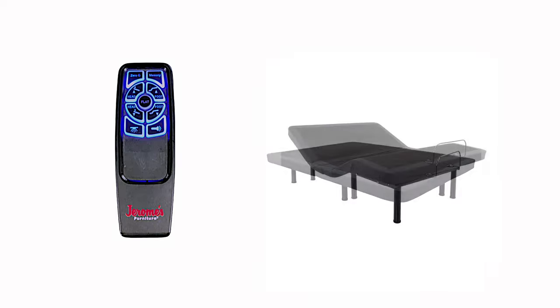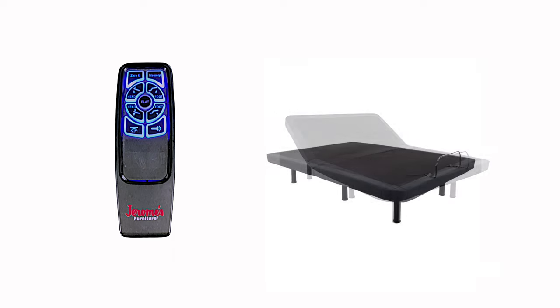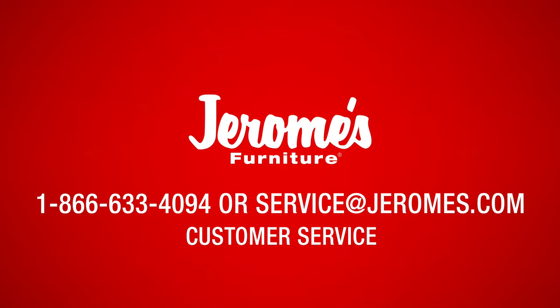Next, test to make sure that your remote is now able to operate the adjustable base. If you're still experiencing any difficulties whatsoever with your adjustable base after trying these troubleshooting tips, please consult the user manual that was provided with your adjustable base or contact Jerome's customer service department.